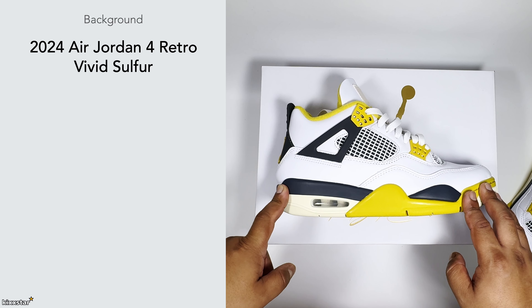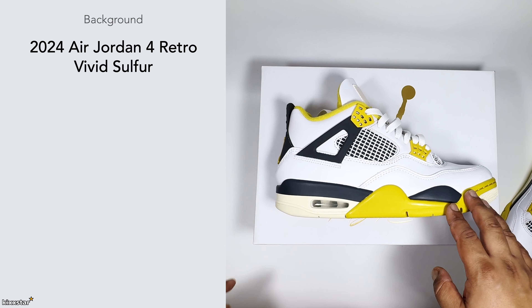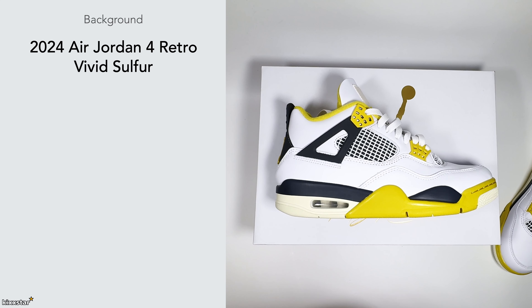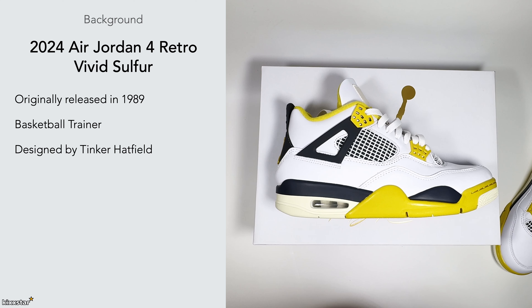The price came in at £120, so for me at that point it was worth it — they still had a lot of stock. This is a women's size and it's the Jordan 4 Retro in the Vivid Sulfur. These were originally released in 1989, so it was one of those trainers early on in Michael Jordan's career, made as a basketball trainer. It was designed by Tinker Hatfield, a legendary Nike designer.